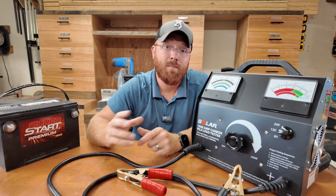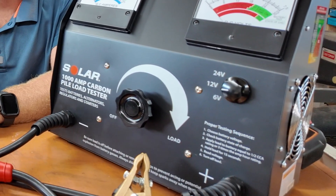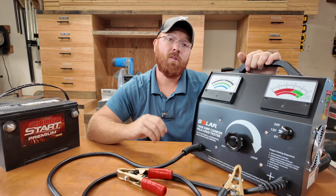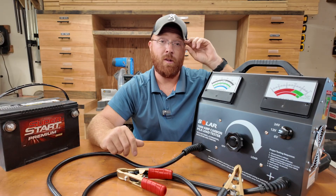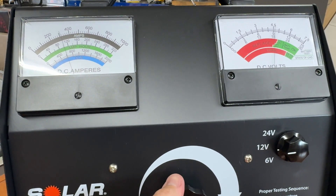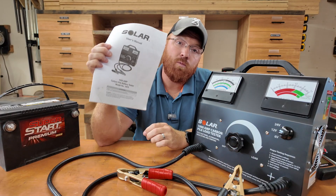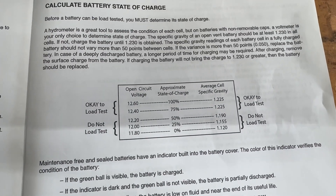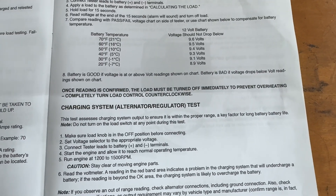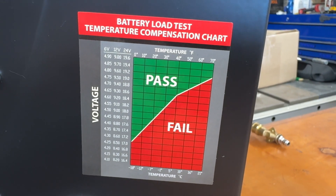Once you've picked the model that fits your application, you'll notice this will test 6 volt, 12 volt, and 24 volt — covering all those batteries no matter what you get into. This is a fully analog, mechanical way of checking your battery, and it also has the ability to check your alternator and starter. You do have to watch the gauges and know a little about that, but the manual does a really good job of laying out the instructions and best practices. There's also a handy chart on the side of the unit based on temperature and voltage rating.